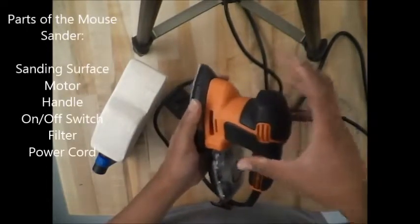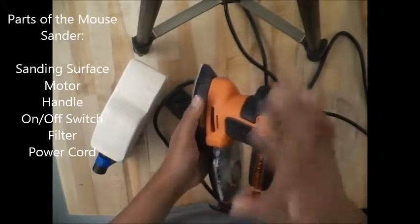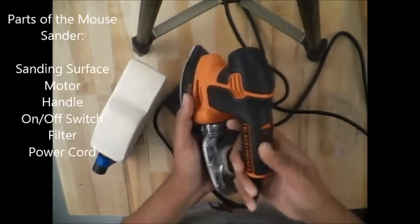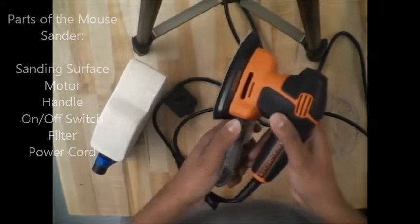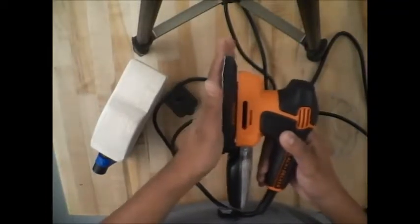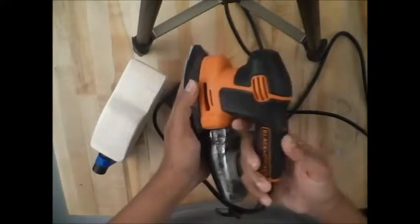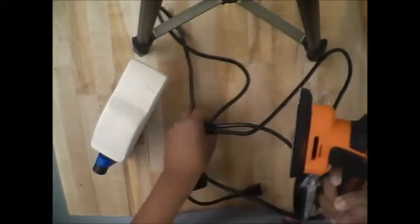You also have your motor, which causes the sander to vibrate and move around; your handle; and your on/off switch. Last but not least, you have your filter. So the five parts are: work surface, motor, handle, on/off switch, filter, and the power cord.